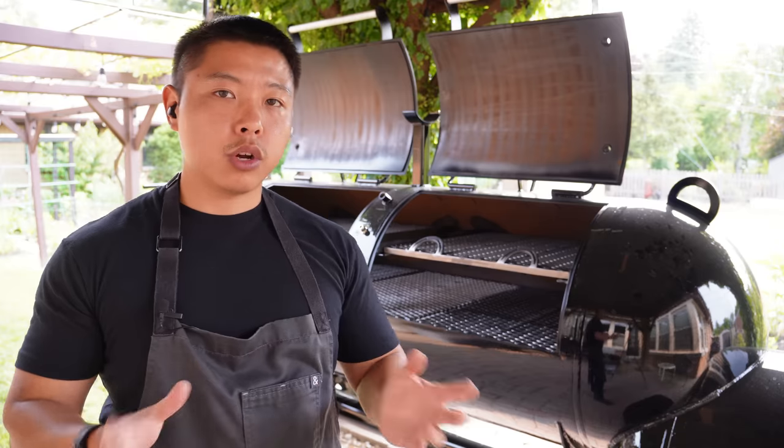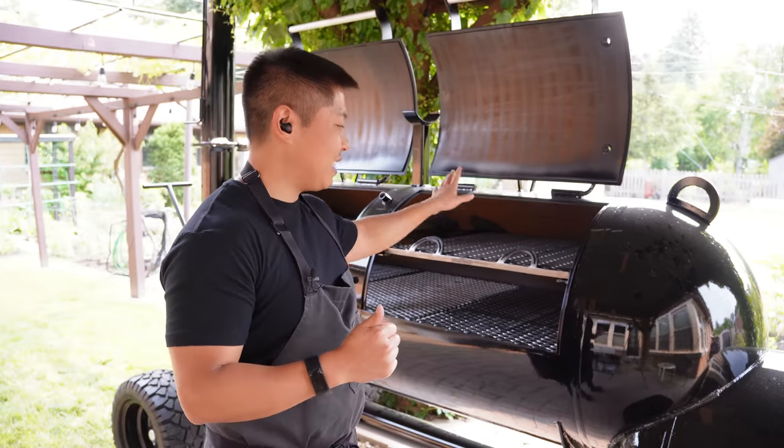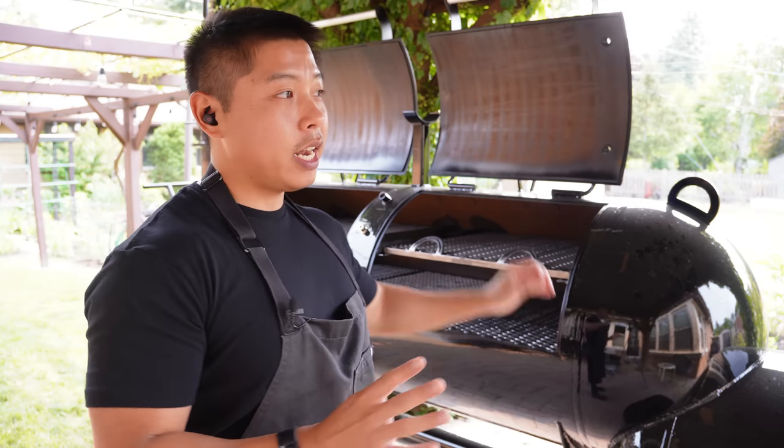Before we can start cooking on this thing we've got to make sure we get a good burn on the inside. I've got a couple spray cans of canola oil. What we're going to do is take off the top and bottom racks, get a spray on the doors and all on the inside — and as you guys notice, we did not put the thermometers in there yet — and then we'll get a really hot fire in this smoker to get a good coating on it.